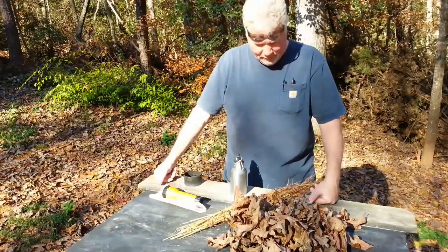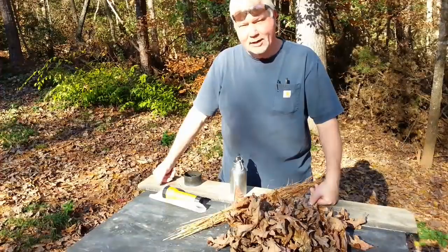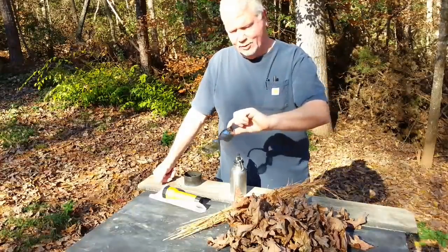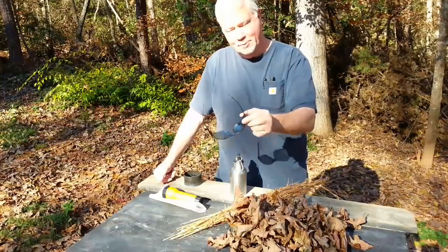Hello YouTube, I'm David with the David West Channel. Today I wanted to practice some more with solar experiments. And as usual, whenever you're doing solar experiments, you'll want to wear your shades to protect your eyes.